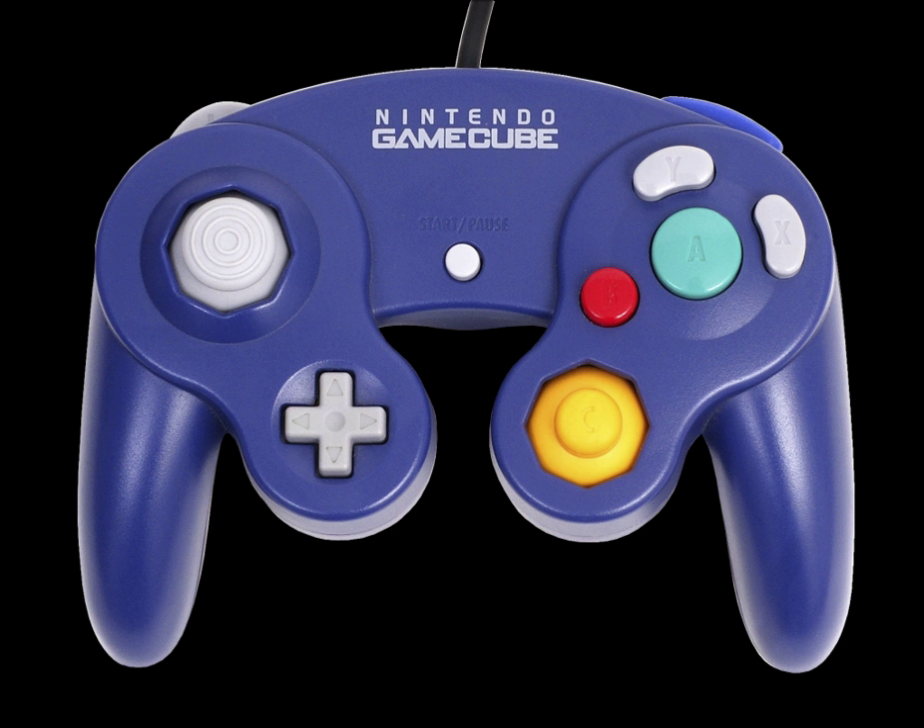The GameCube controller is the standard controller for Nintendo's GameCube video game console. Released alongside the GameCube console, the standard GameCube controller has a wing grip design. This controller was bundled with all new GameCube systems throughout the console's life cycle and was also available separately.